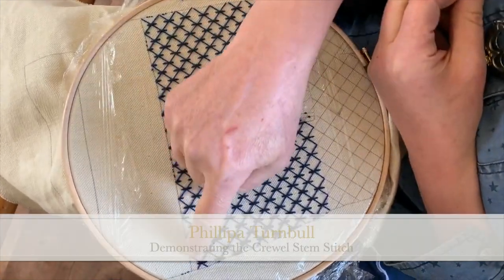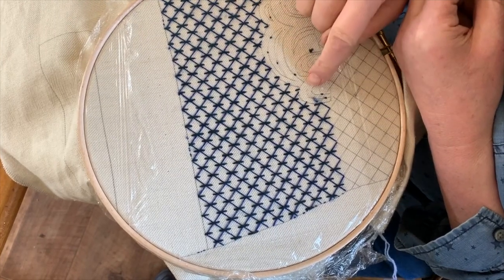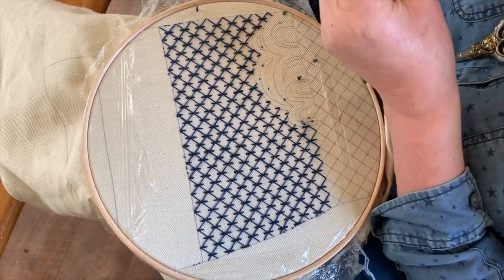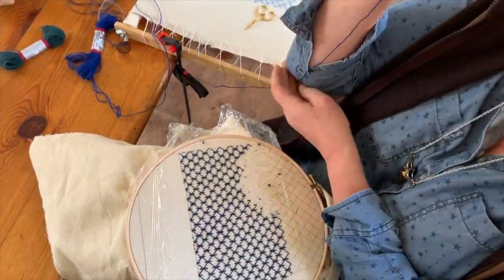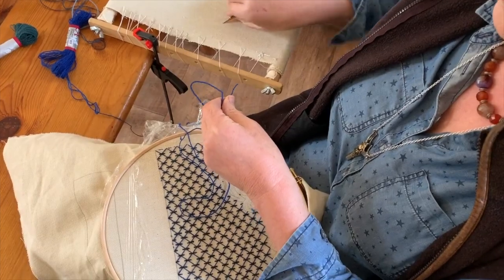I'm now going to work a crewel outline or crewel stem stitch along the top of here, because I've actually finished this one - all the laid work and the couch work. So I'm going to take a double thread using just the normal stitching length, which is from tip of the finger to the elbow, fold that over again and snip that off.